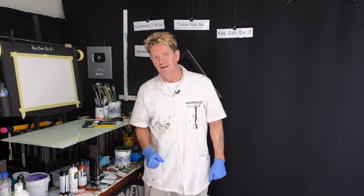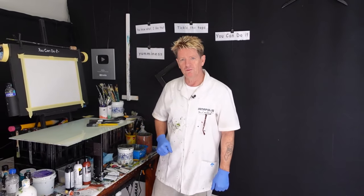G'day, how you going? Ian Napolis here, your acrylic guru from Australia. Welcome to my channel.